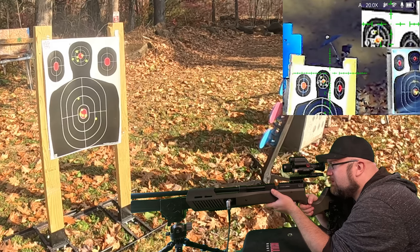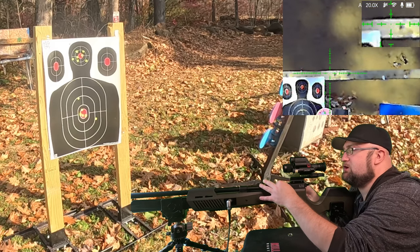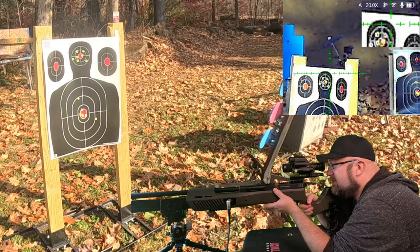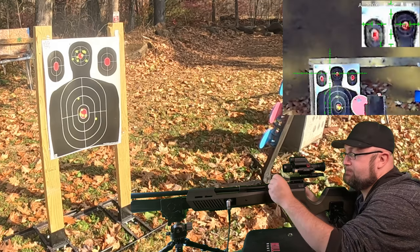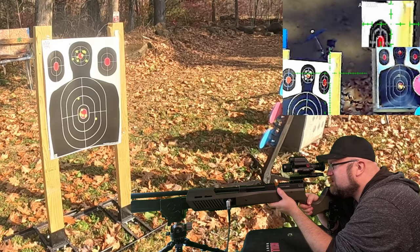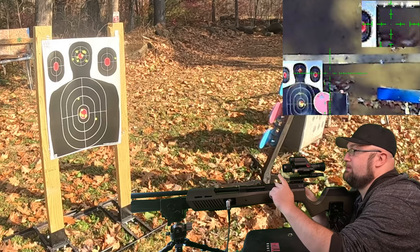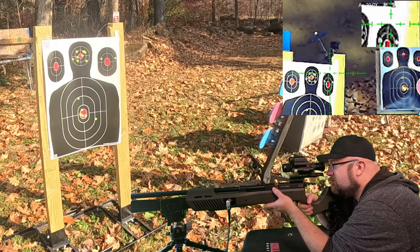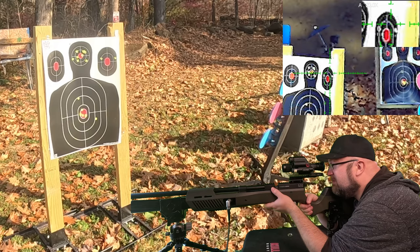All right, where were we? My only problem is the clarity with this scope — I really can't tell where I'm hitting right now. I honestly don't know. This might have been a bad test for this. Let's go for that top right headshot, just see where we're going. Now we're right. I feel like the scope is shifting. Let's go for in between. There we go.